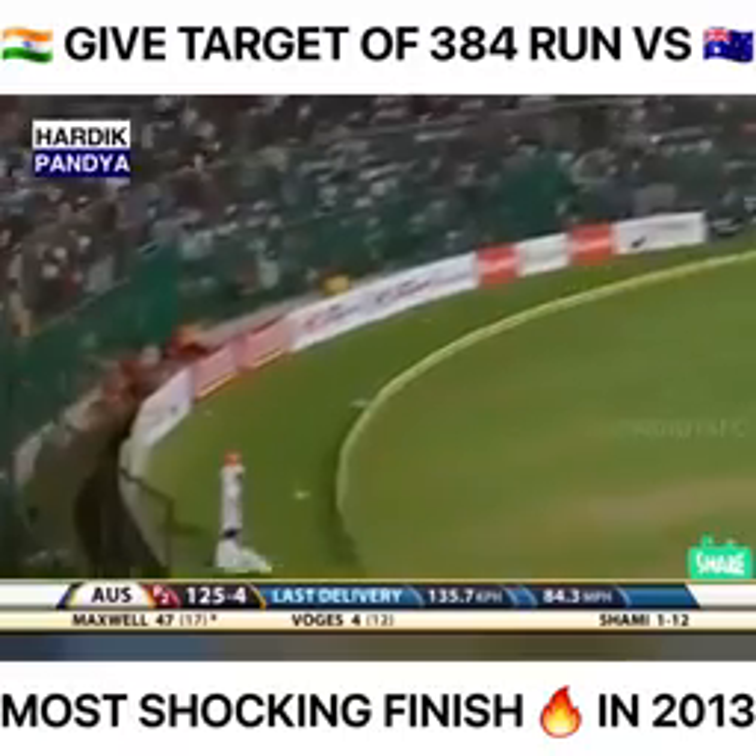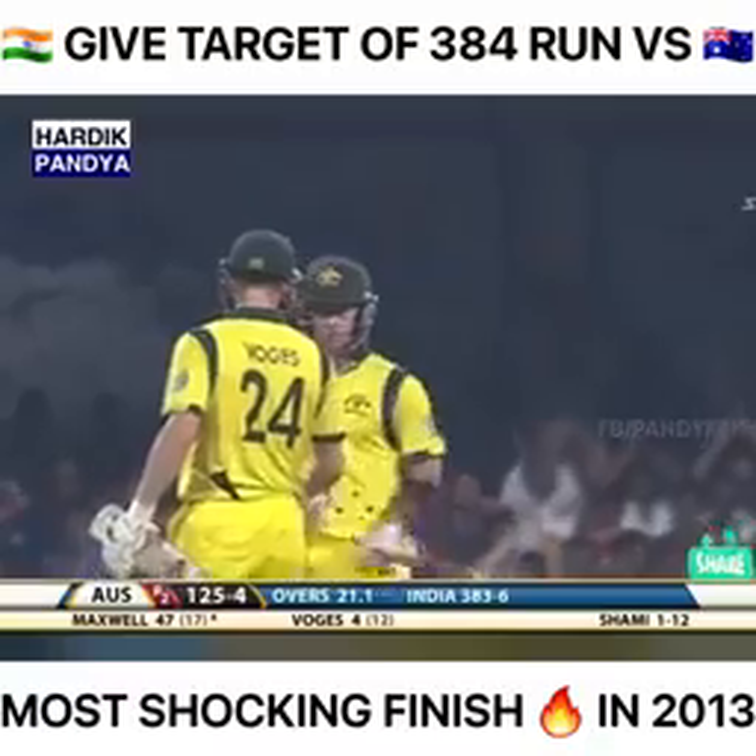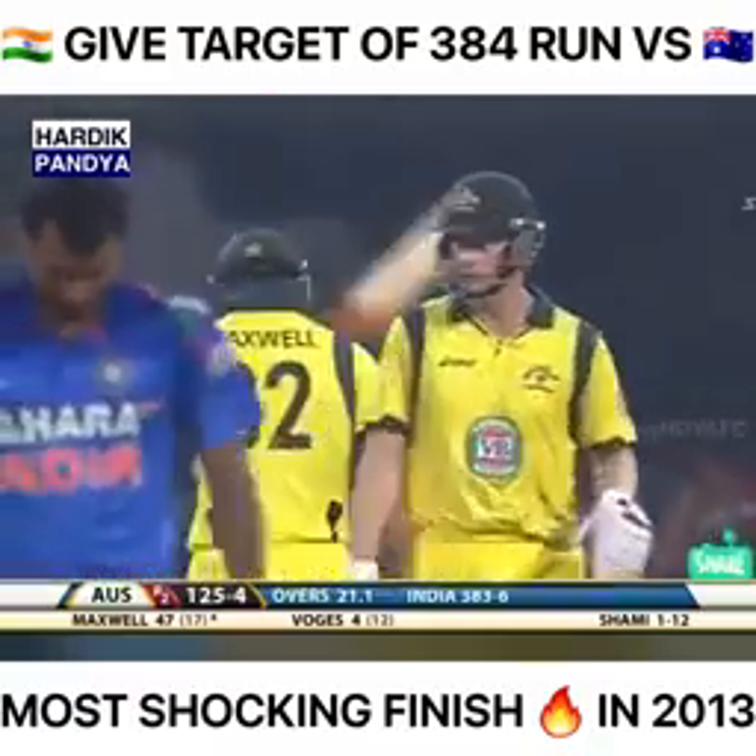How about that — another six! It goes over extra cover and it equals the Australian record for the fastest ODI fifty. His name goes alongside Simon O'Donnell.